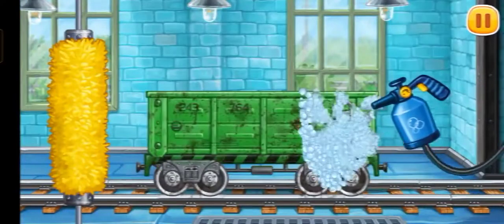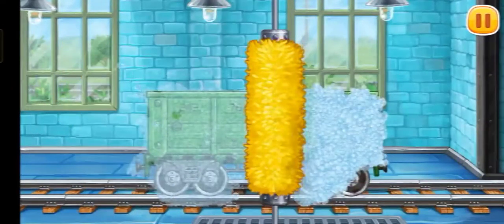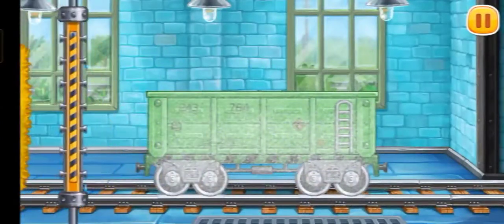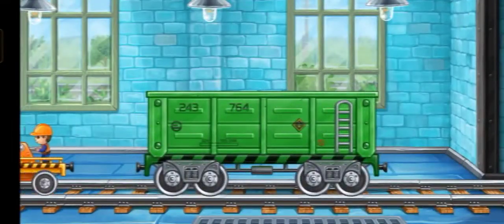We need to wash the open wagon. We did it!